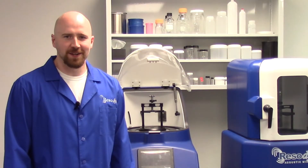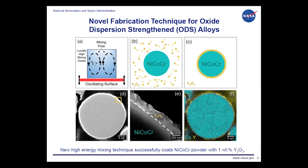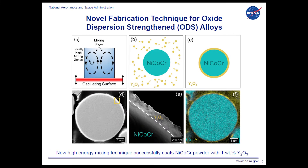NASA adopted RAM technology because the metal powder is uniformly coated and maintains its spherical shape after processing.